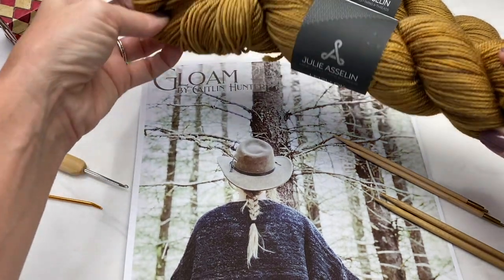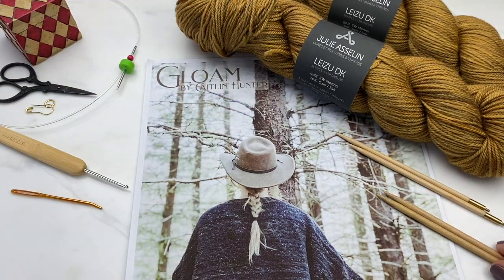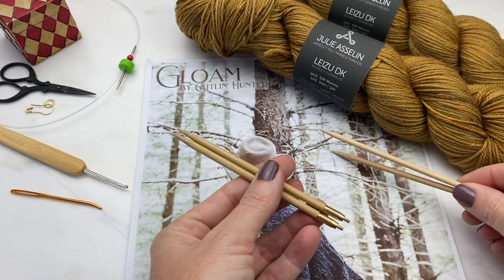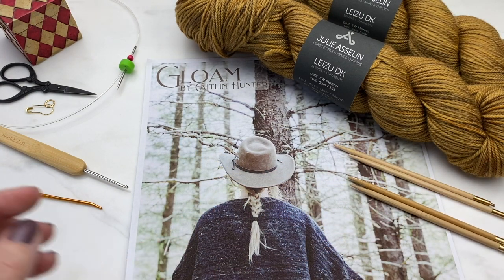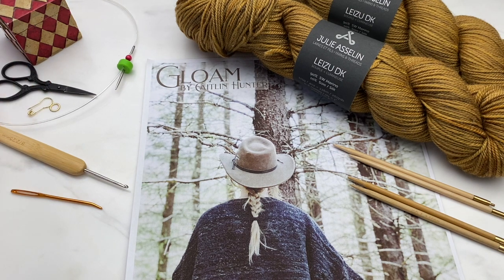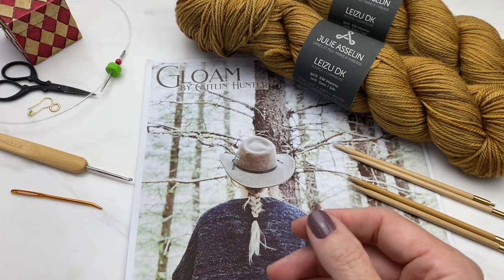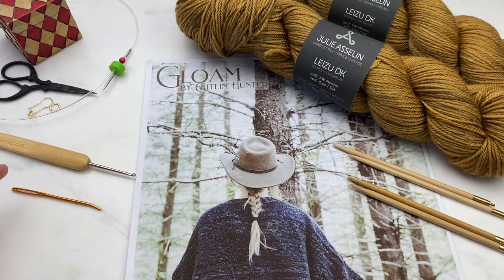You'll need DK weight yarn — I'm using Julie Aslan yarn — and two sizes of knitting needles: one for the bulk of the sweater and one size smaller for ribbing. You'll also need a very long cable for the collar ribbing and a very short cable for the sleeves. You'll need scissors, stitch markers, and a stitch holder — though a scrap of yarn works fine. Also a crochet hook and a darning needle.